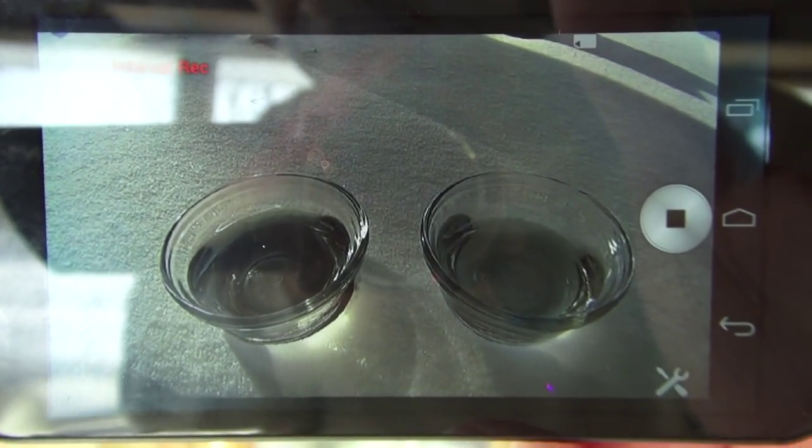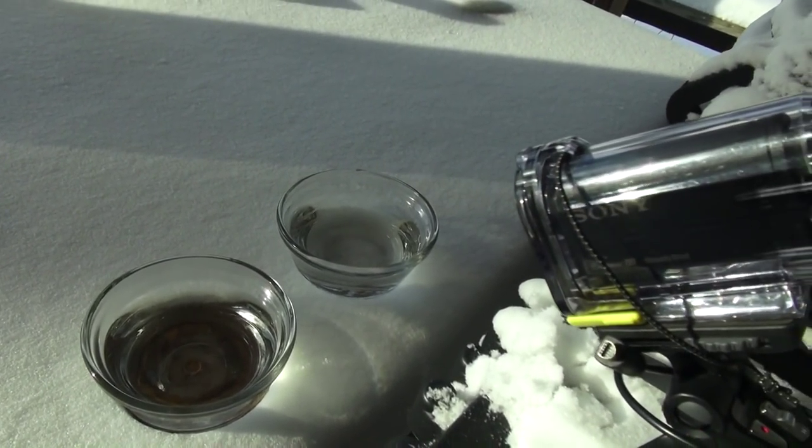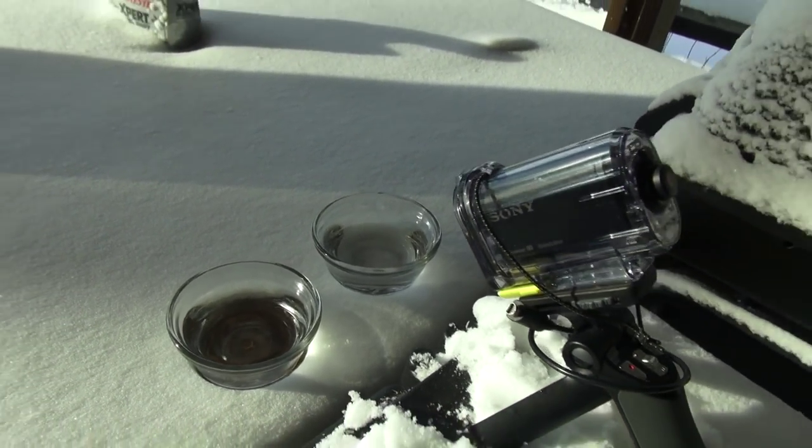That's looking better on the action cam. There they are. Now I get to go inside and quit being so cold. It is freaking cold out here and I'm not dressed for it.